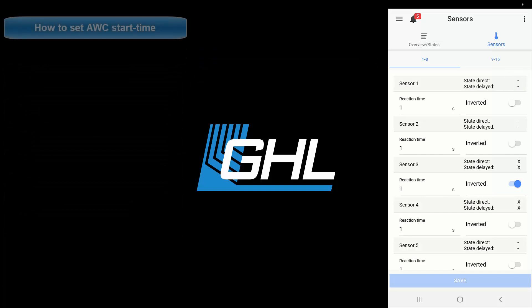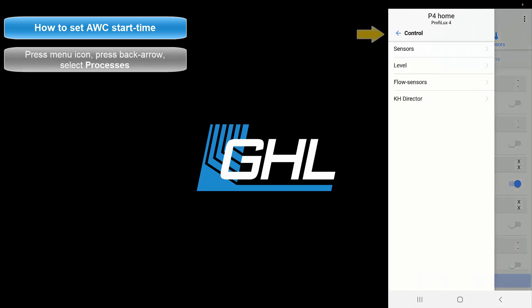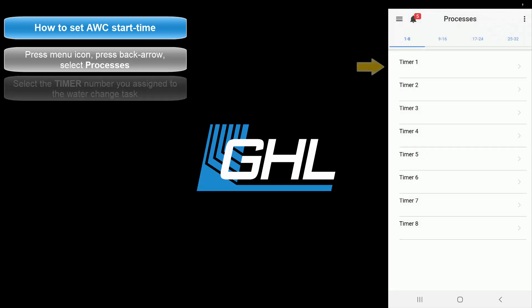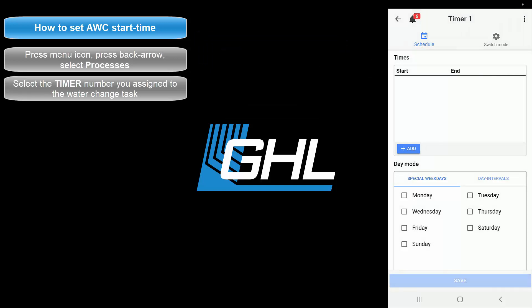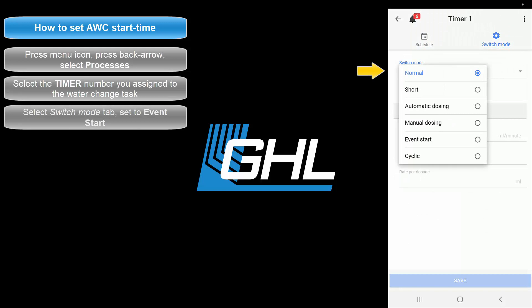The next step will be to go to the timer function you assigned to the water change task. Press the menu icon, press the back arrow, select Processes. Select the timer number you used when you set up the water change function. If you assigned timer 1 to this task you would go to the Timer 1 settings page; if you chose timer 2 you would go to the Timer 2 settings page. From here, select the Switch Mode tab and set the switch mode to Event Start.